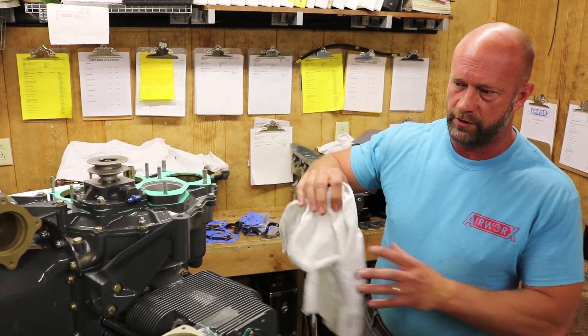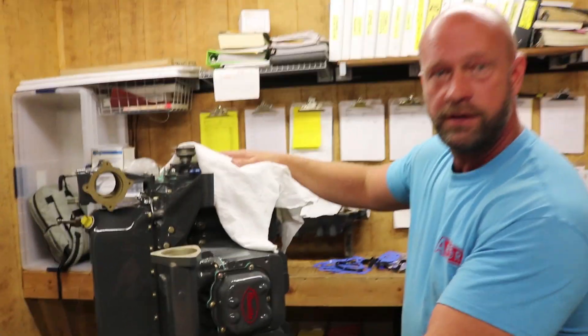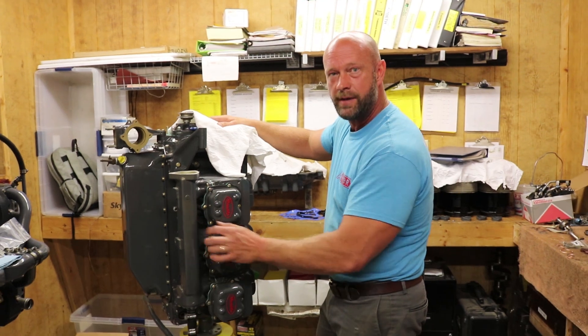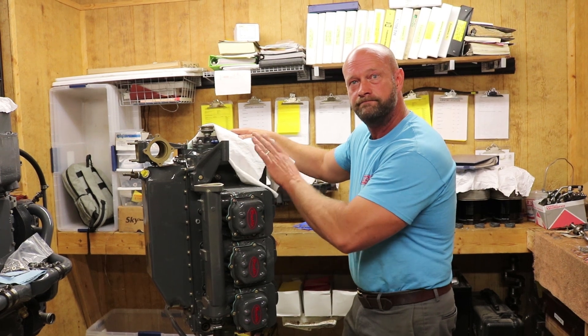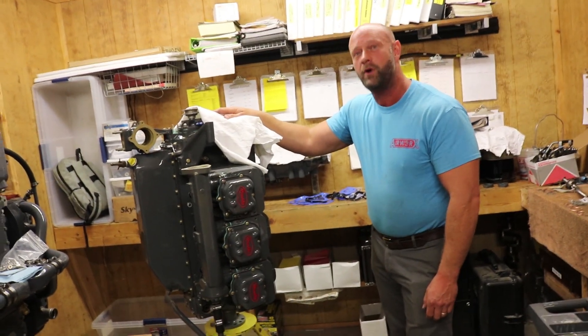On some of the four cylinder models — the experimental engines — they take the intake section and cut out the center riser, drop the intake back together, and it's just welded back together. The cylinders on the four cylinder are the same cylinder as the six — same part, just cut.